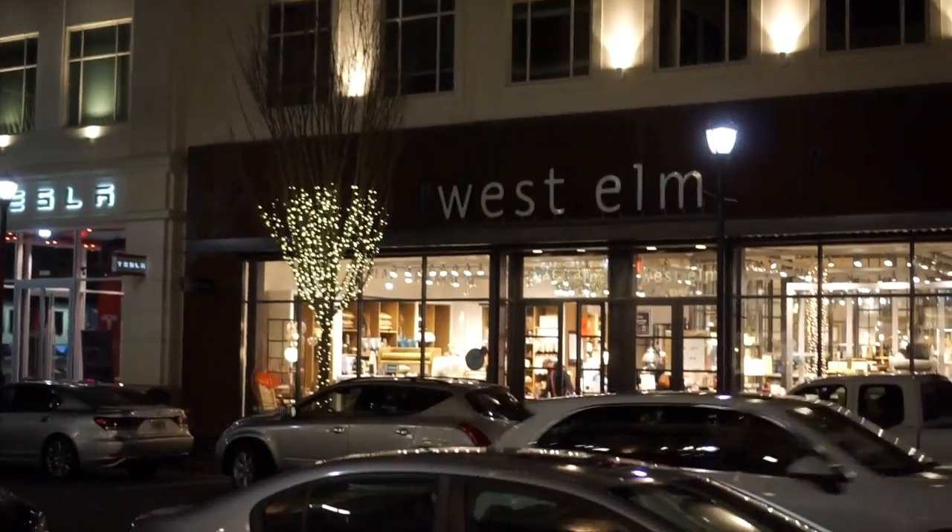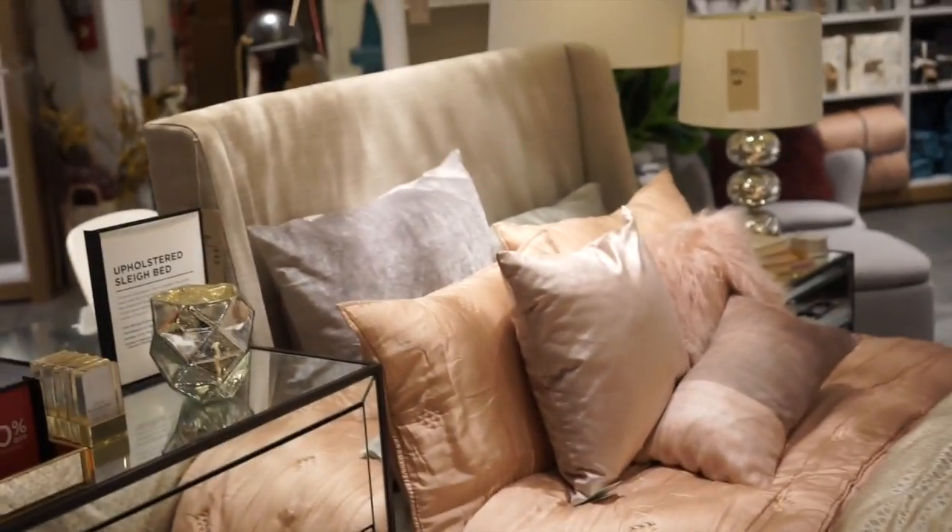We're about to go into West Elm to dream about our future couches and stuff. Look how pretty this bed is. The worst thing about winter is having all these layers on and then going into stores and getting really hot.